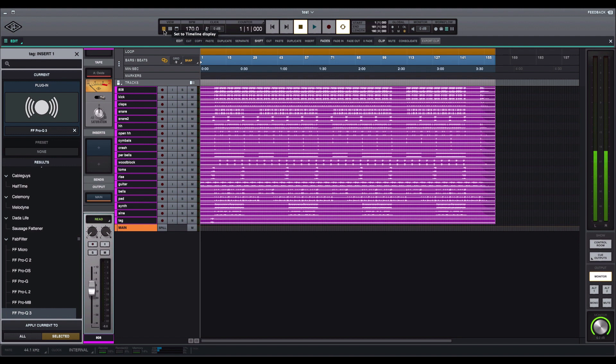One thing I really like is how it integrates with your Universal Apollo interfaces. But one thing I don't like is it doesn't have audio suites, so it's hard to process a particular sound or clip that you might want to add some EQ to. They don't have audio suites — that might be something they'll upgrade in the next version. Also, just like Logic, it only uses AU plugins, no VSTs.